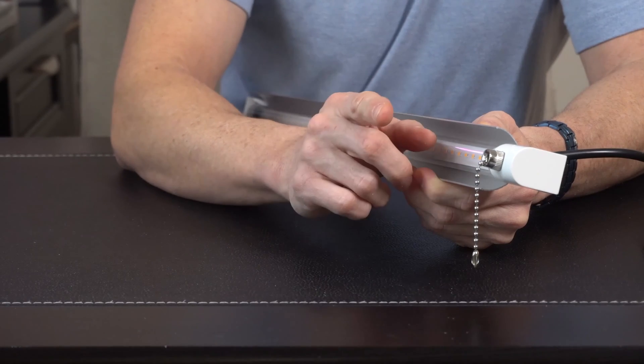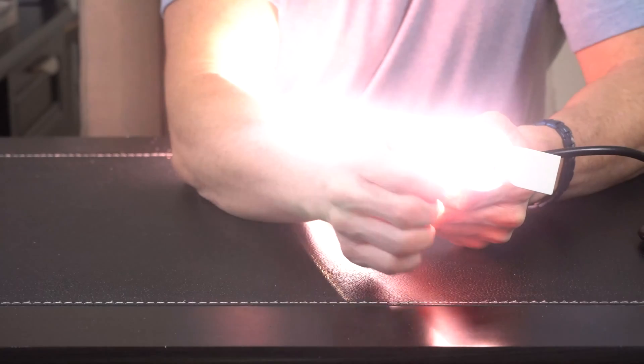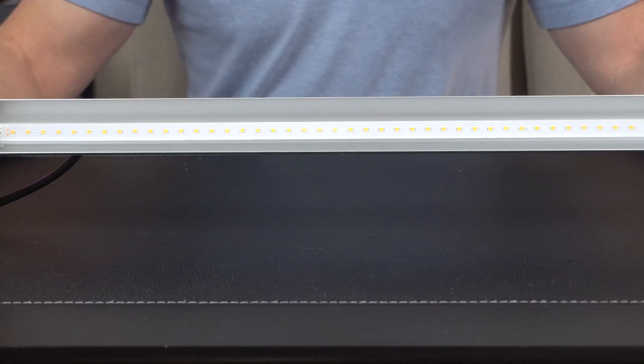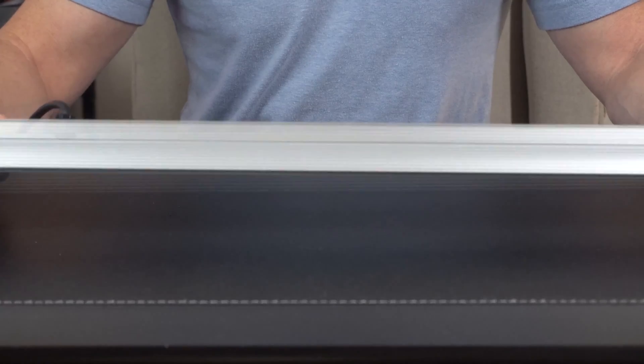The lights are real easy to turn on and off with this pull chain if you're not using a timer already. You can see how bright and how much output there already is. The LEDs are protected inside of a nice plastic tube and it also features a lightweight aluminum shade that is waterproof.